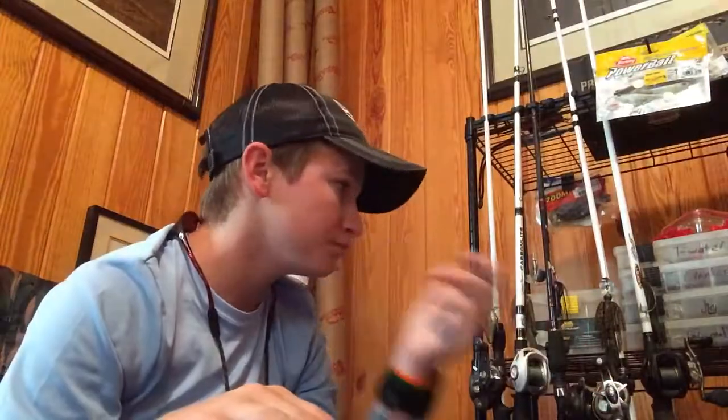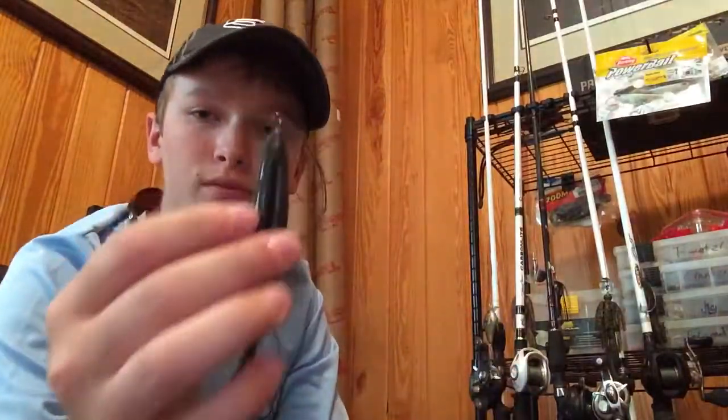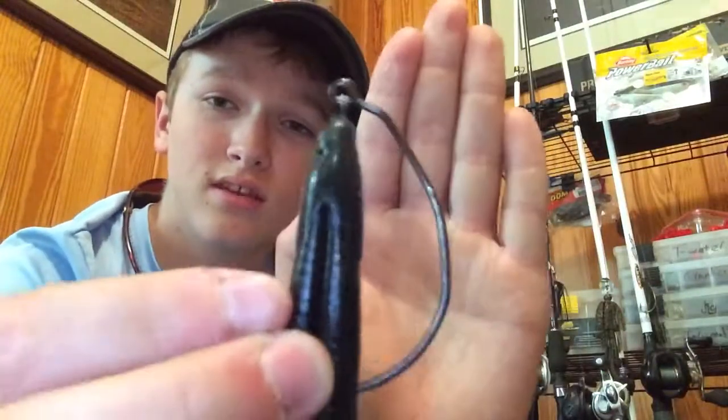Right now I've got it on a Trocar mega swim bait hook with a screw lock on it, and it's a size 6/0, so it's a really thick hook. You can see in comparison to my pinky, that is a thick thick hook, especially for a hook.